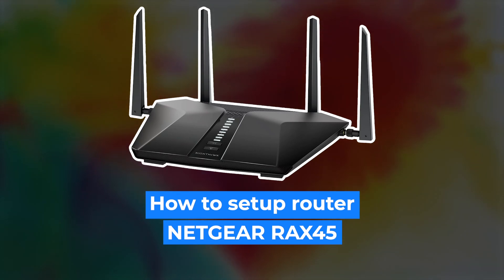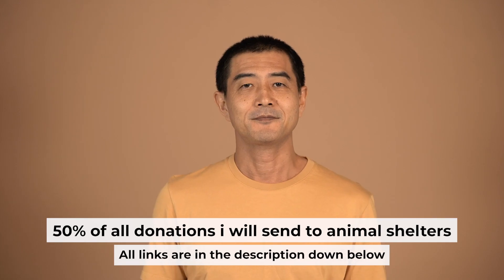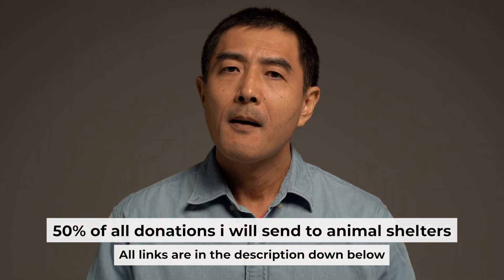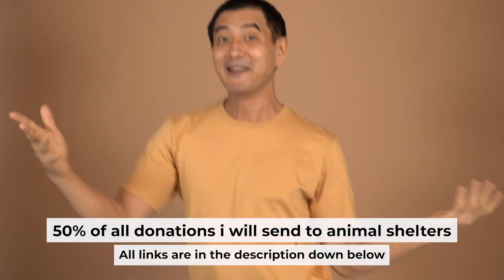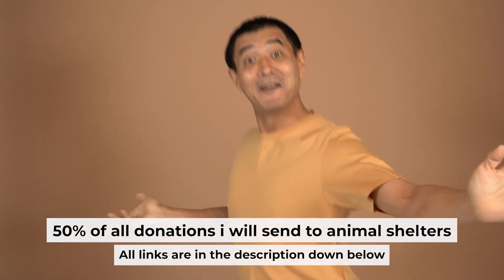Hello everyone. Now I will show you how to set up your Netgear Router RAX45. Before I begin, I want to remind you that if you found this video helpful, please buy me a drink. Every pint of beer helps me in the creation of more valuable content for you.